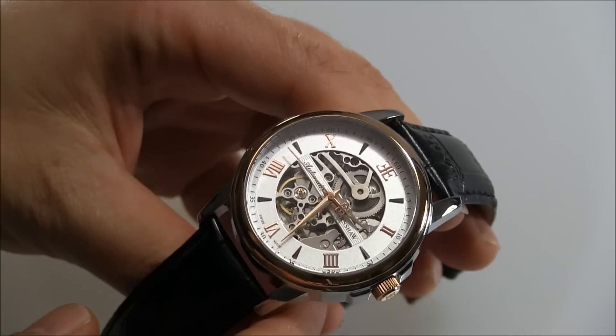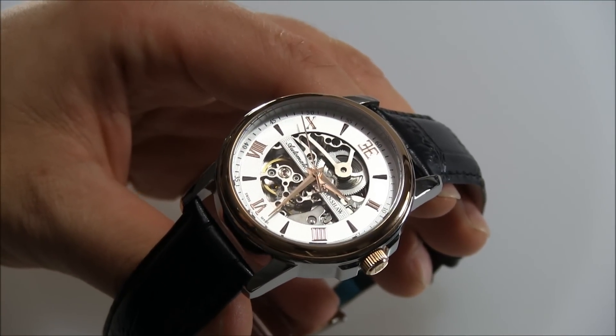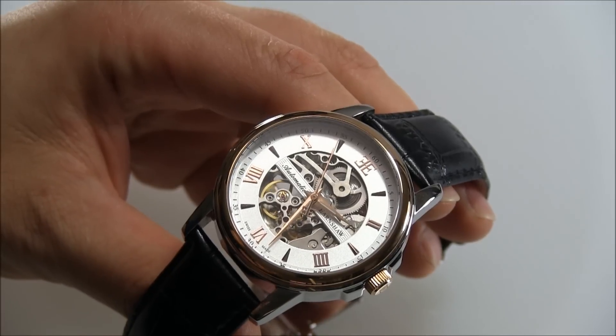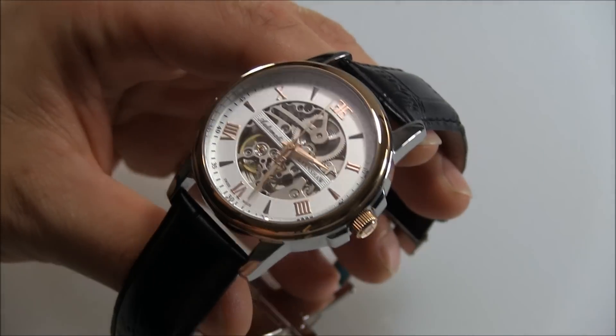Don't let that distract you from this otherwise nice and quite economically priced timepiece, which features a skeletonized automatic movement in a nicely modern-sized dressy look. There's a lot to like about that, and the price isn't too high.